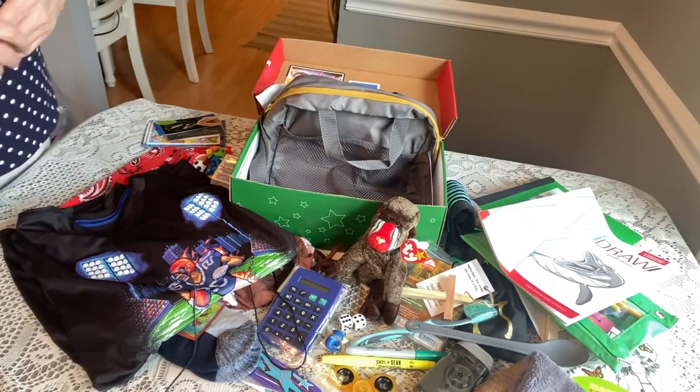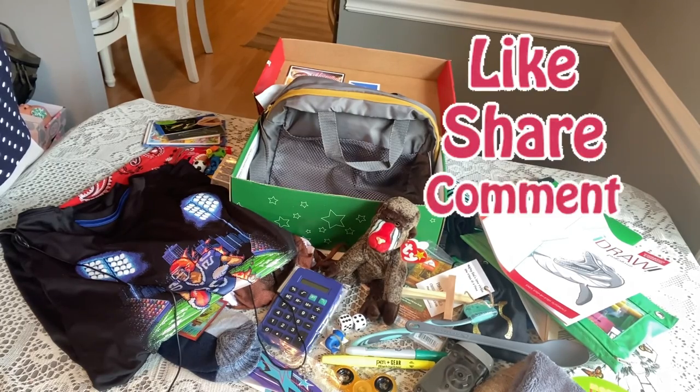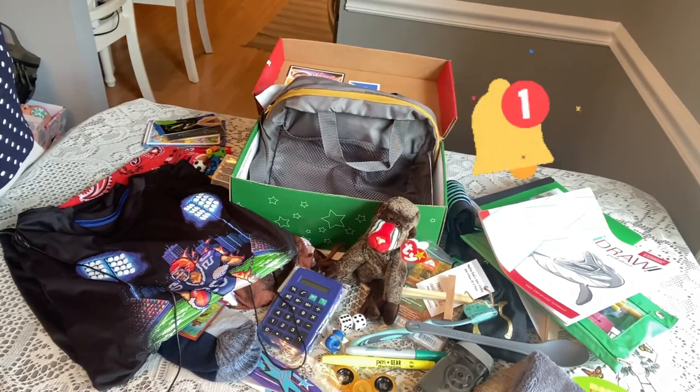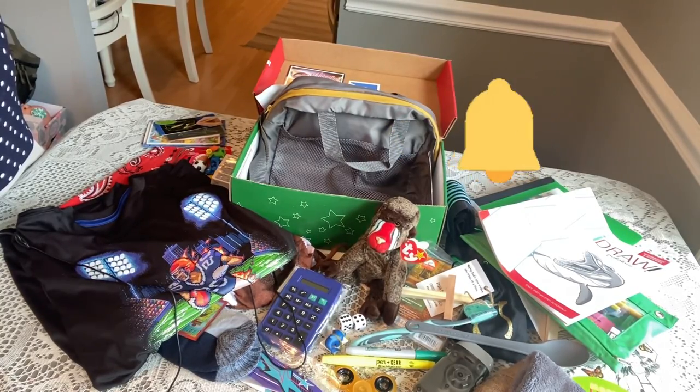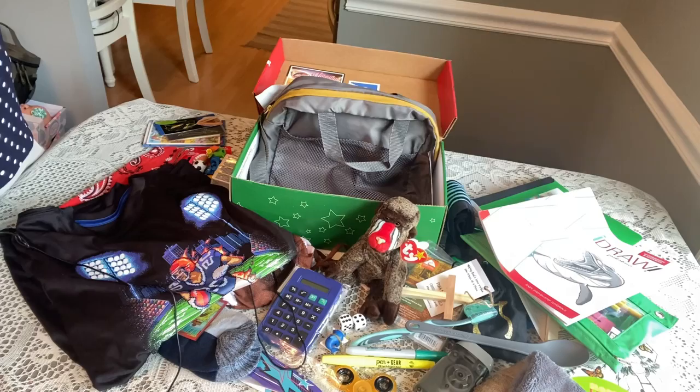That completes my box for a boy 10 to 14. I hope you enjoyed it and I hope it will encourage you to pack some 10 to 14 boxes — sometimes it's hard to come up with good ideas, and I hope this gave you an idea or two. Please like, share, comment, subscribe, and hit that notification bell so you'll know when my next video comes out. Thanks for watching, have a blessed day, and I'll see you in my next unboxing. Bye bye!